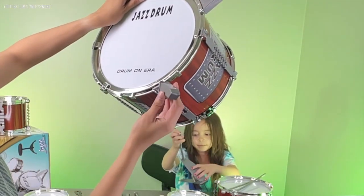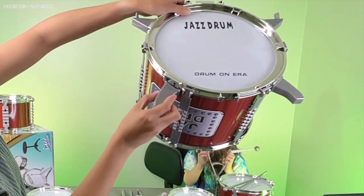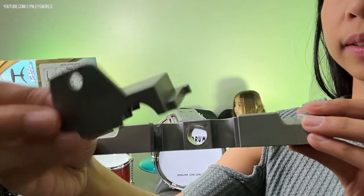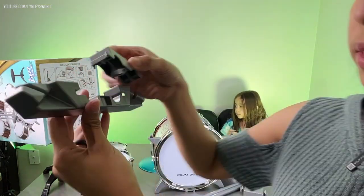Now we attach the legs — same thing, R for right and L for left. For step six, you grab these two parts. One goes like this, and all you really have to do is insert them.